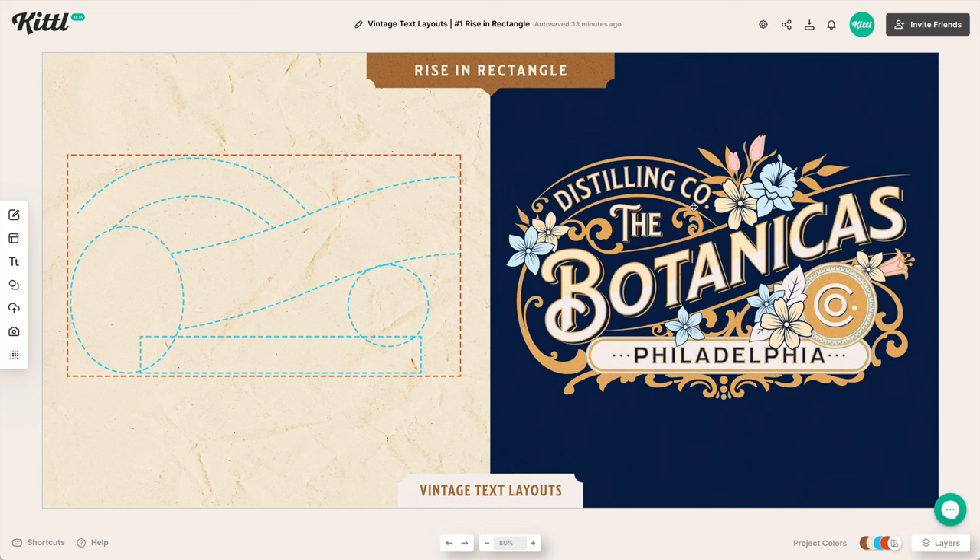We have a frame for that focal element, some florals, some subtext — things that fill up this full rectangle composition. This is one of the classic tips for using vintage typography, just as you'd commonly see in old-style design.